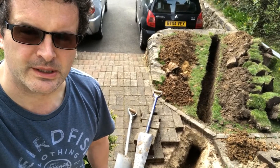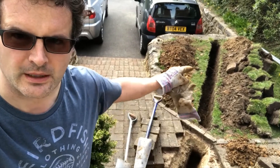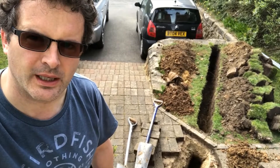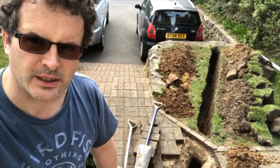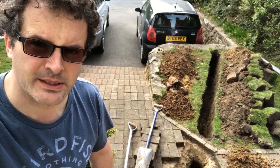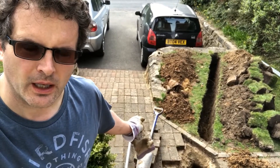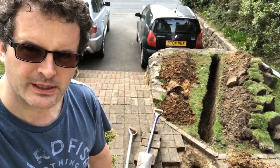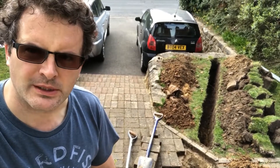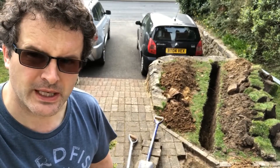So what you can see behind me is the finished trench. This gets a lot deeper as it goes to the far end because there's a hole through to the driveway at drive level, so it's near three feet — sort of near a metre deep at that end. This end, where it comes underneath the edging of the pavers, it's about 450 to 500 — sort of half a metre deep.